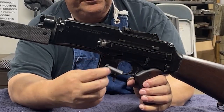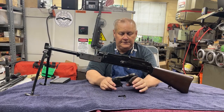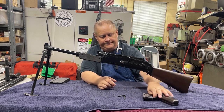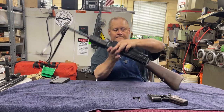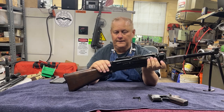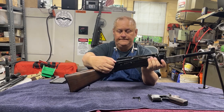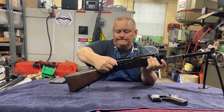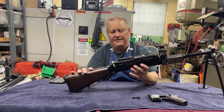There — simply rotate that down, pull this pin out, and your grip frame comes off. Now this pin — push this pin and it comes right out. It's a captive pin.